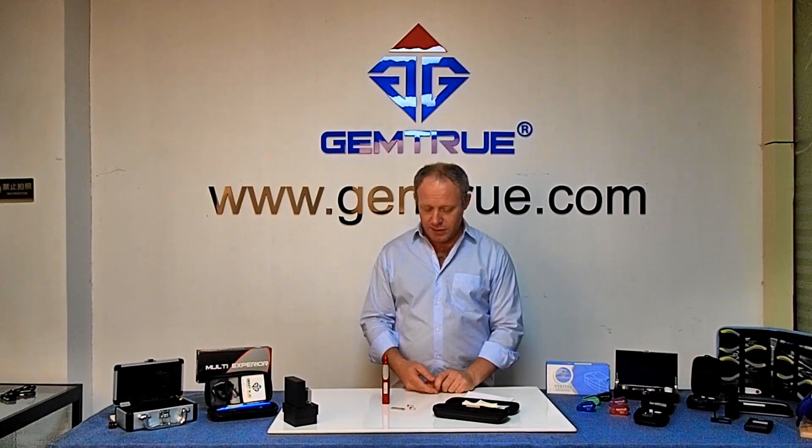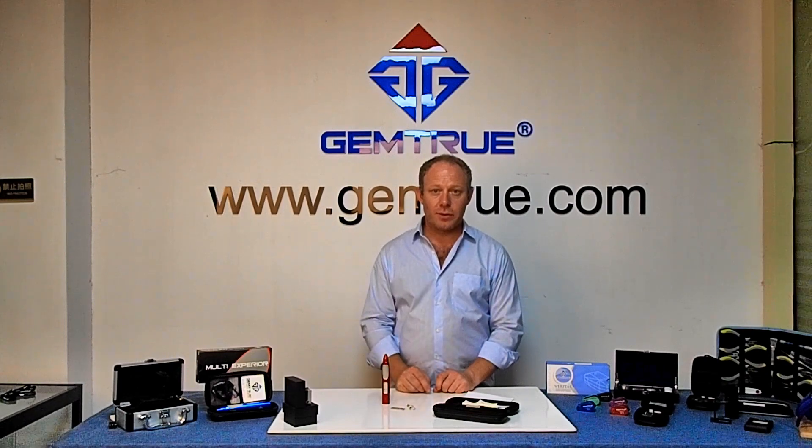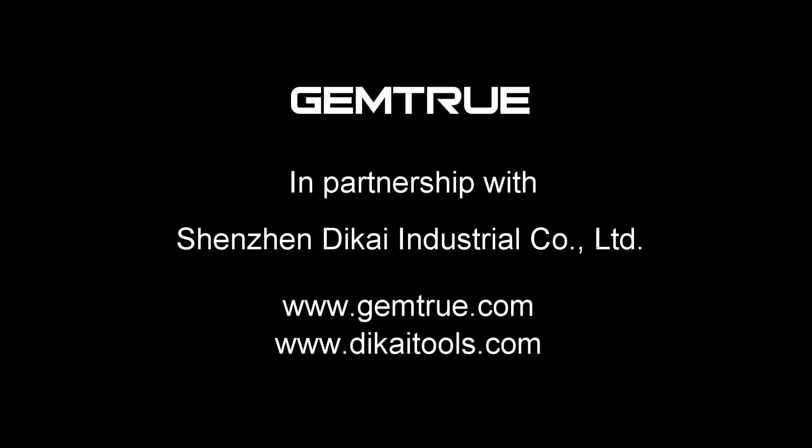If you have any questions and need to know more, you can find us at GemTrue.com or leave comments down below. Thank you very much for watching — there'll be more to come.